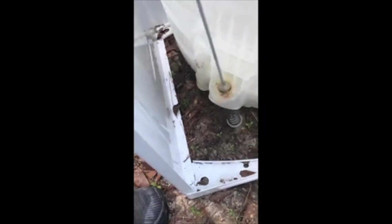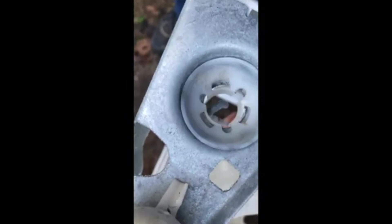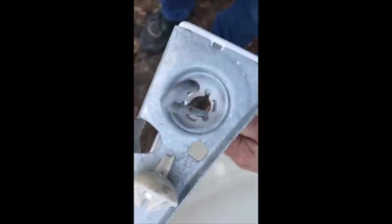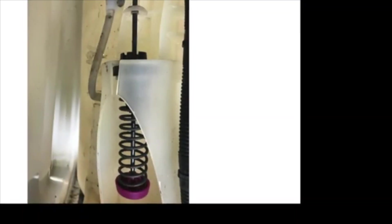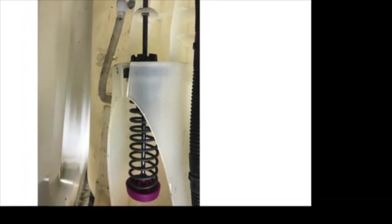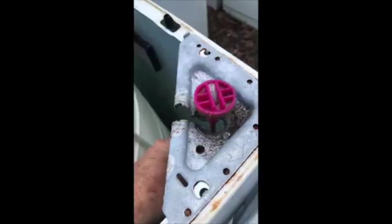This rod sits in a ball socket either molded into the bottom of the washer's outer tub or fitted to an insert that snaps into the tub support. To replace it you'll need to remove the rod from the bottom of the machine. However, some models have slots in both the cabinet sockets and the tub sockets, allowing you to replace the rods without accessing them from underneath.